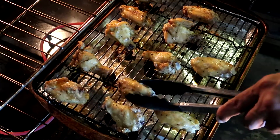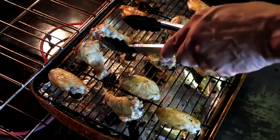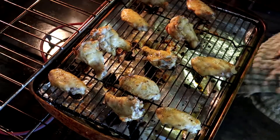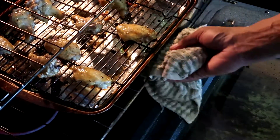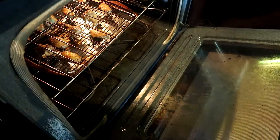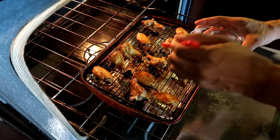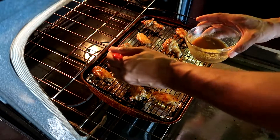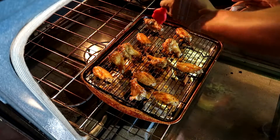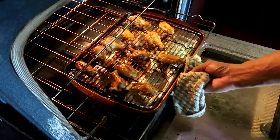Our 30 minutes is up — it's time to flip the wings over and cook on the other side for the remaining time. Remember, after 15 more minutes we'll come back and baste the other side of these wings just like we did the previous side, to get maximum flavor.